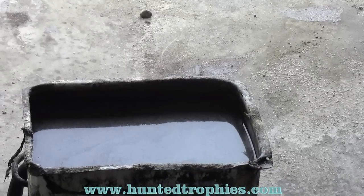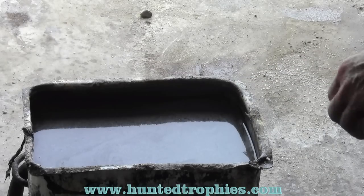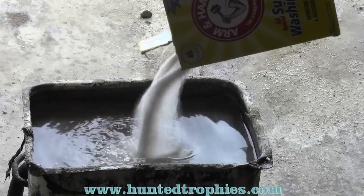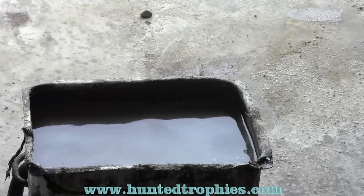Today we're going to use the proper techniques of boiling a bear skull to minimize damage to the skull and the teeth. We're going to use a boiling pot with about 10 ounces of Arm & Hammer super washing soda in the water. That'll help to gel the meat on the bear.